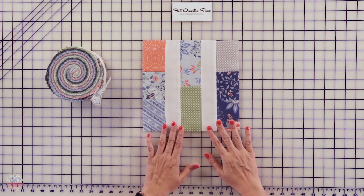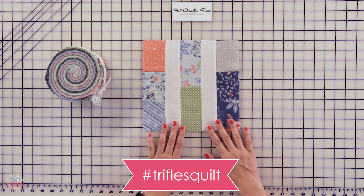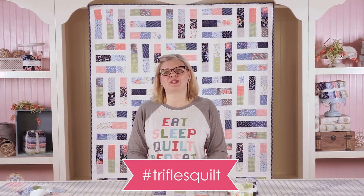This comes in four sizes and it's available at your favorite quilt shop or online at fatquartershop.com.